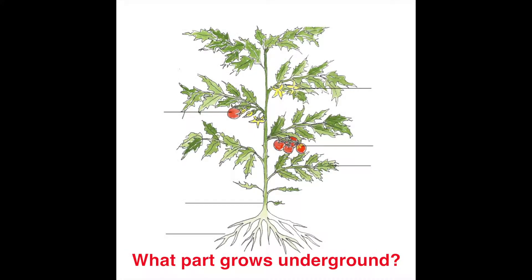First things first, let's think about the very first part of a plant that grows. When it sprouts in the springtime, the very first part that grows doesn't grow up — it grows down into the ground, anchors the plant to the earth, and draws in water and nutrients that will help the plant grow. Can you think of a plant part that grows underground and is responsible for absorbing moisture and nutrients from the soil?